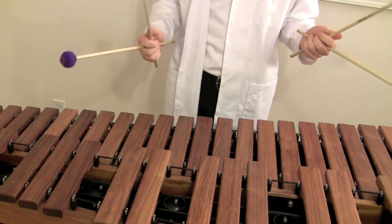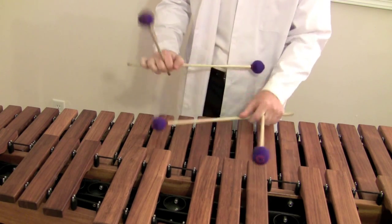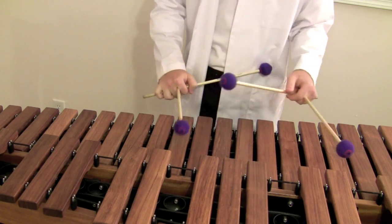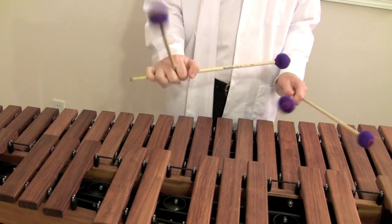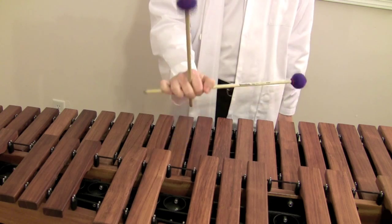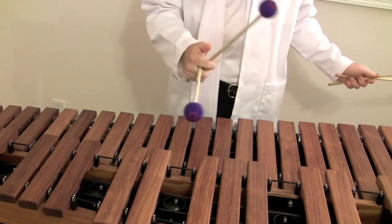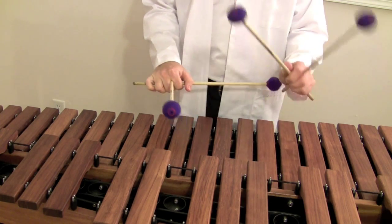So if you're going to play a scale like the F major scale or something, it will look like this. That's one thing to work on, and it actually doesn't take much practice in the right hand because you're using the same muscles as you would use with one mallet. You're using the same wrist motion. The only difference is your pinky and your ring finger out just a little bit, and that doesn't require much work.